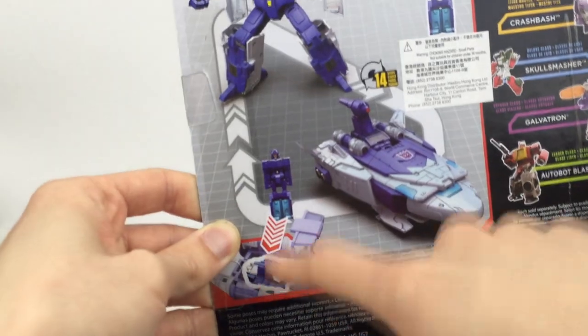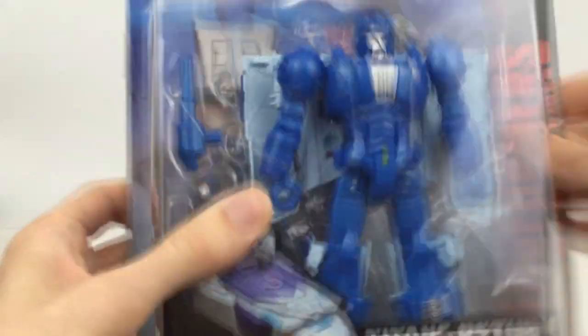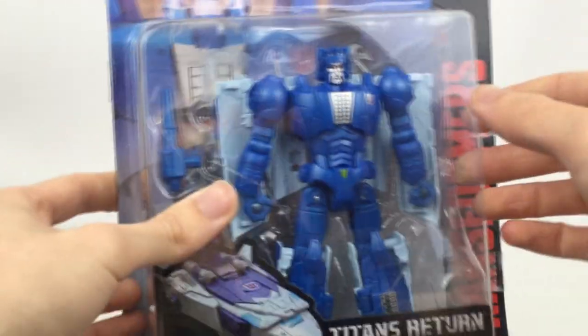And you can see that the little robot guy, Fracas, can actually sit inside the vehicle as well, which is very cool. You have a little bio right there too. So let's go ahead and get this thing open and take a closer look.